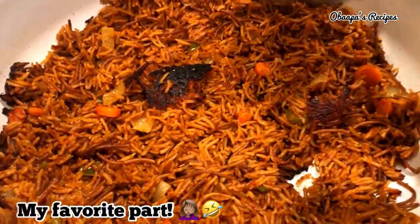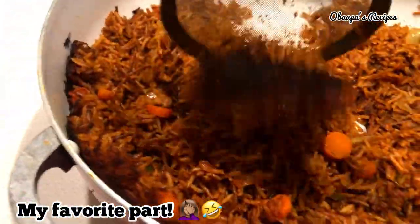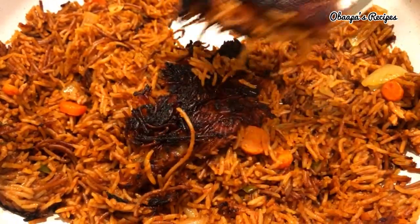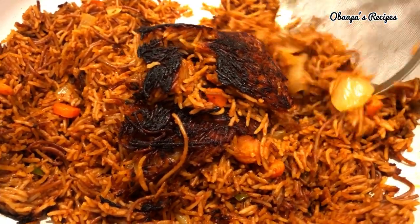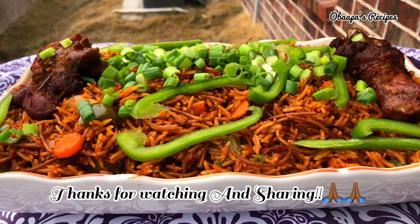If you are the person who loves the 'sejo' — the crispy bottom of the rice — please leave me a comment down below, because I know I'm not the only one. That's my favorite part of the rice. Thank you so much for watching! If you enjoyed this video, please share, like, and comment so your friends and family can have this recipe too. Until next time, stay safe, stay joyful, and have a pleasant day.